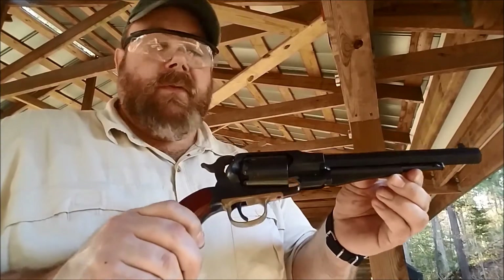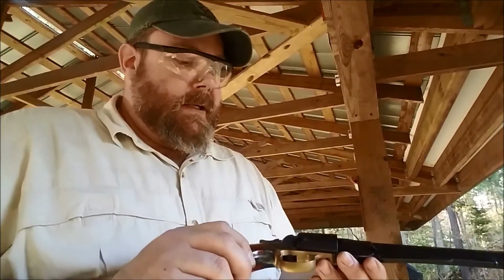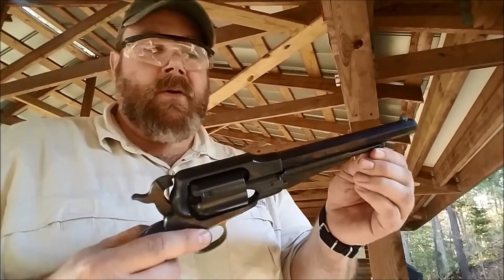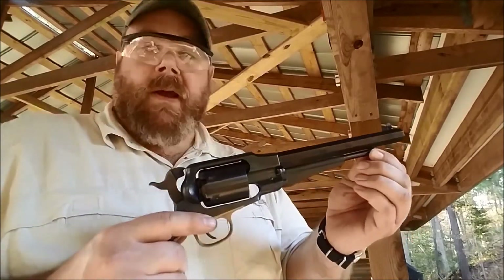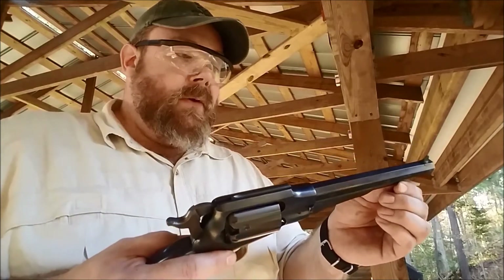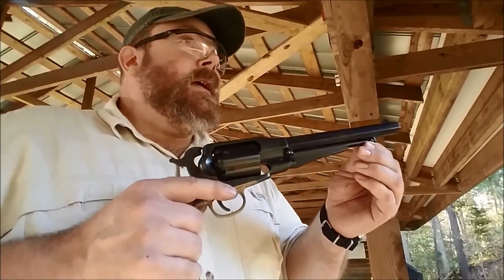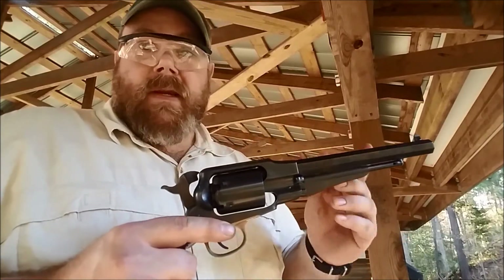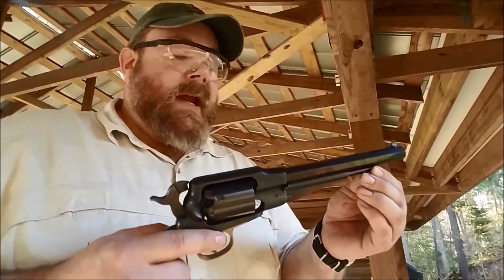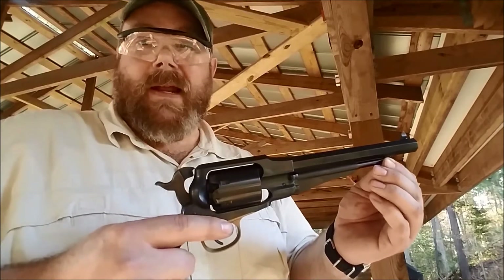This is a reproduction of the Remington New Model Army. It's made by Uberti in Italy, and it's a fantastic reproduction of one of the most modern black powder revolvers of the mid to late 19th century. A lot of people know this as the 1858 Remington, and it's been called that because on the gun it had a patent date of 1858. In reality, they really didn't see widespread adoption and production until about 1863.